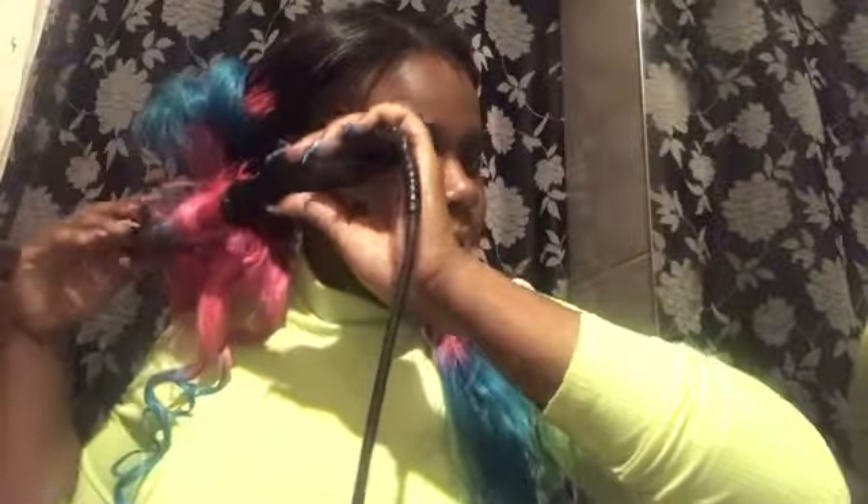Before I learned this technique with the Got2b spray I was holding each curl for literally 45 seconds, and it would take me over an hour to wand my whole head. If you're in a rush, that's far too long. It got to the point where when I was going out with only an hour and a half to get ready, I'd just do straight hair — which isn't a problem, but when you're going for a certain look and you want curly hair, it's just annoying.